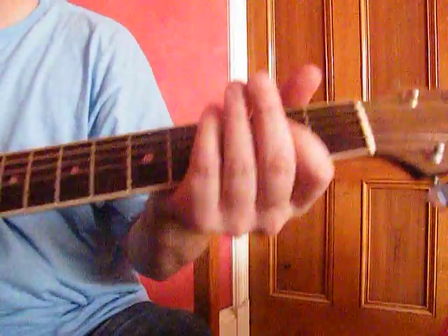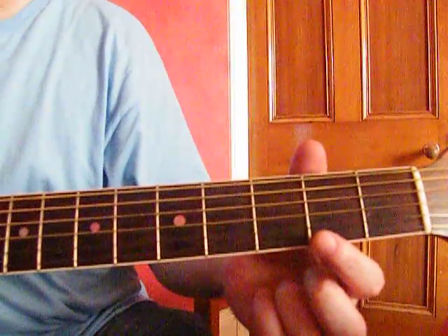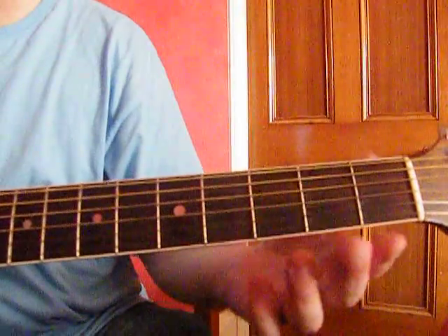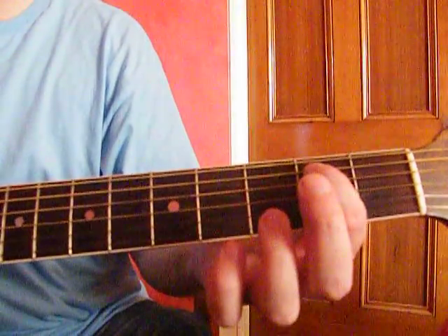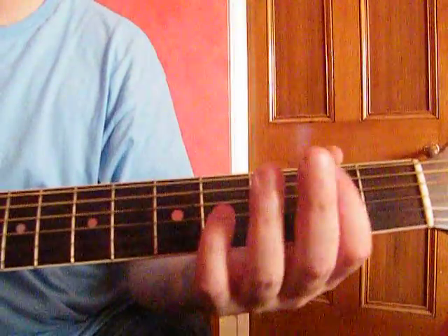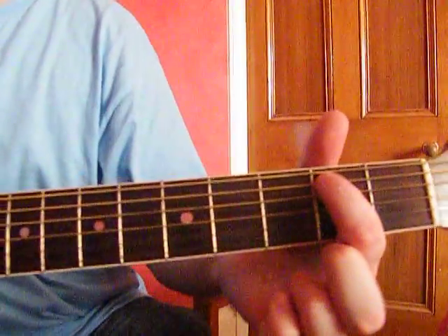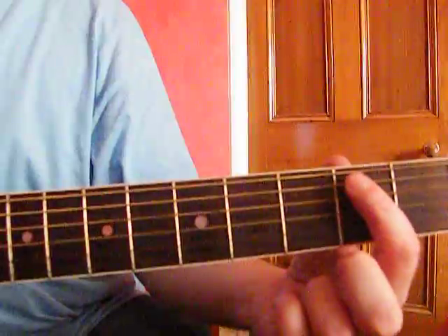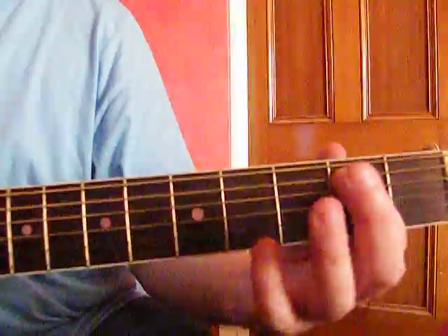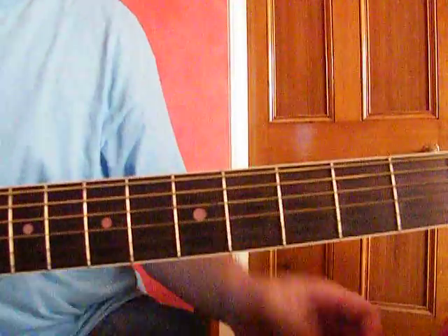Here goes the opening riff. It's an open 2nd string, hammer on to the 2nd fret. And then it's an open 3rd string, hammer on to the same fret on the 2nd string — so 2nd fret, 2nd string. Open 3rd, hammer on to 2nd. What you're doing is striking the 2nd string and then the 3rd string, but you're hammering on to the same fret with the same finger. That's the basics of the first riff.